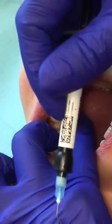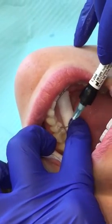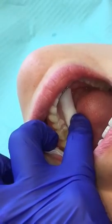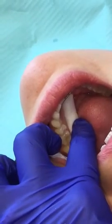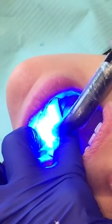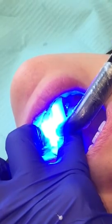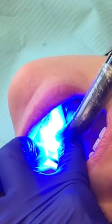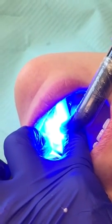Then you're going to go ahead and place the dental sealant right to the groove. And then we're going to light cure it for about 20 seconds, making sure to keep everything dry and out of the way. You don't want to get it wet in any way because you will have to redo the dental sealant.